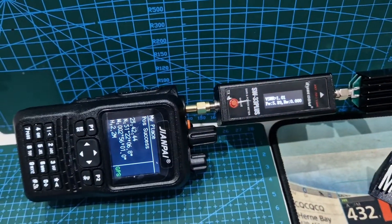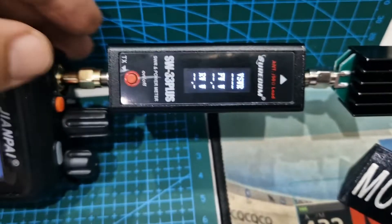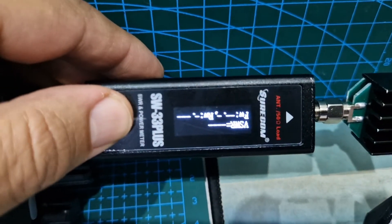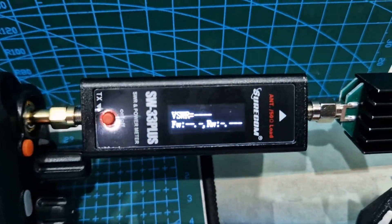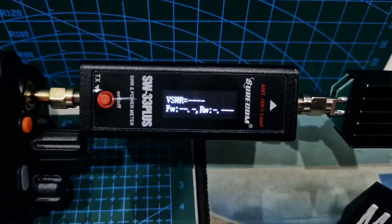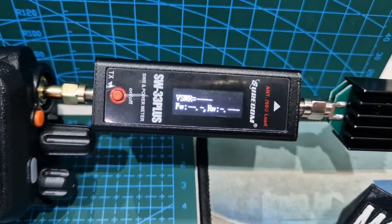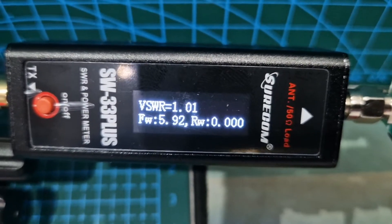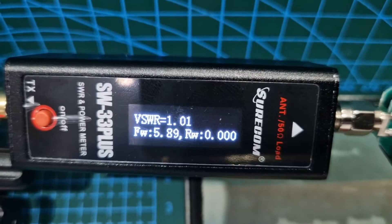Let's clear this off and do another power test. You can actually push this button and it turns the reading around, which is pretty good. Nothing on there at the moment — let's dim it down a bit so you can read it, then we'll key the radio. Not the easiest to see, but look — nearly six watts because of the dummy load.